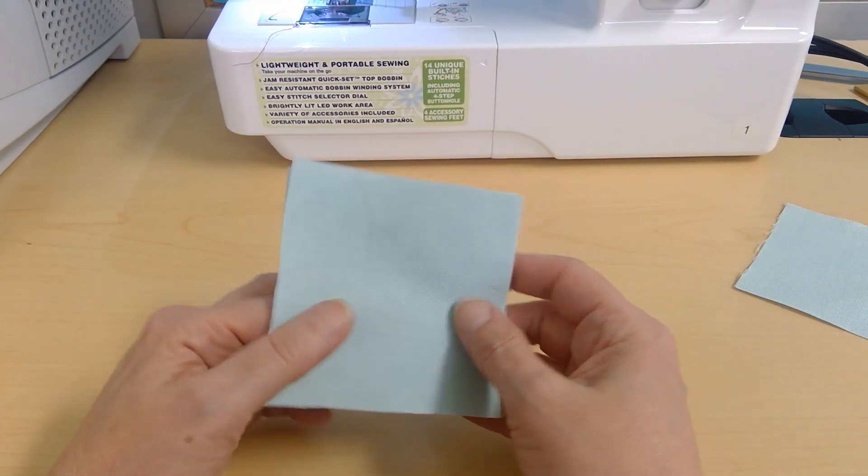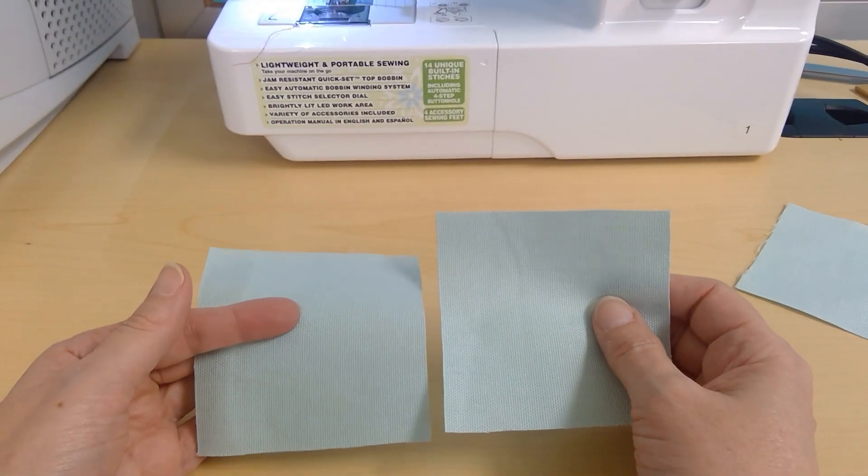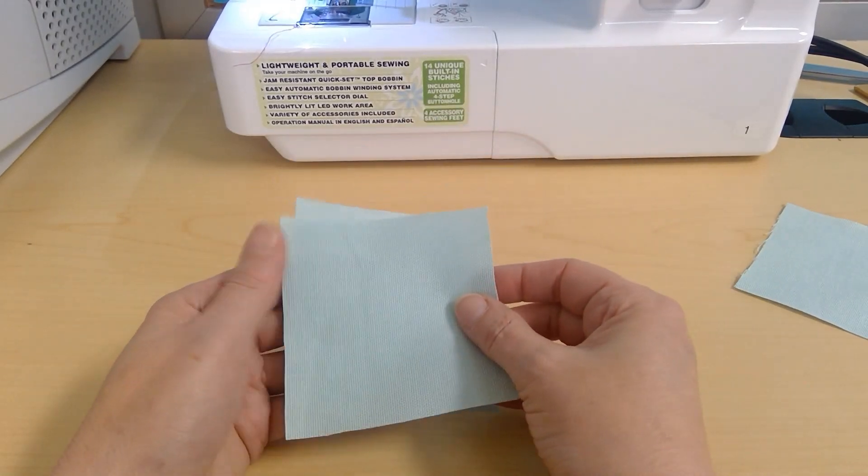This is the top stitching lesson — how to top stitch. We have to prepare the pieces first before you can top stitch. We make a plain seam using your two squares: first you put them together.